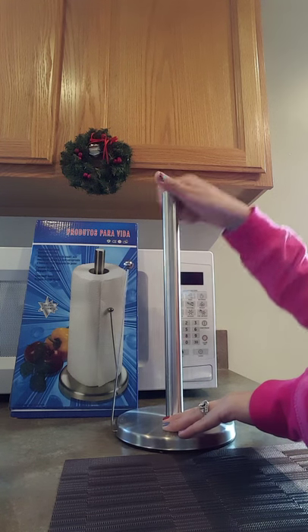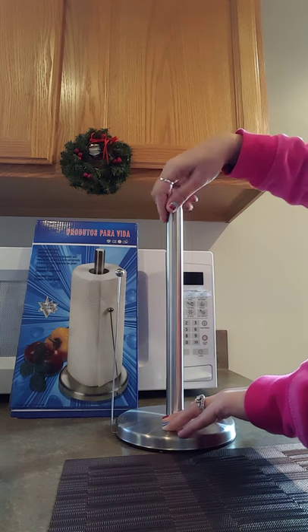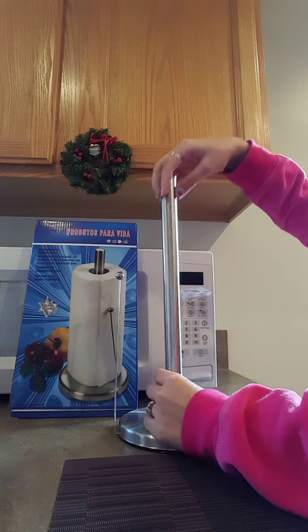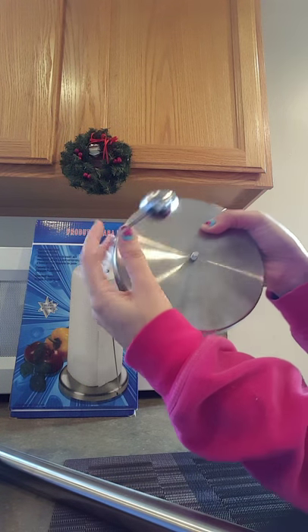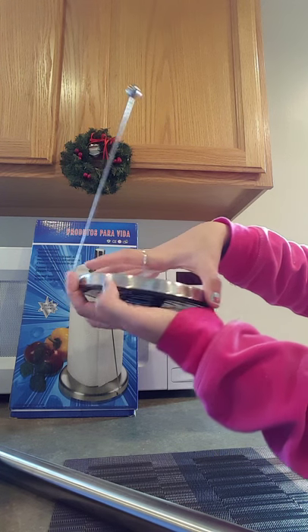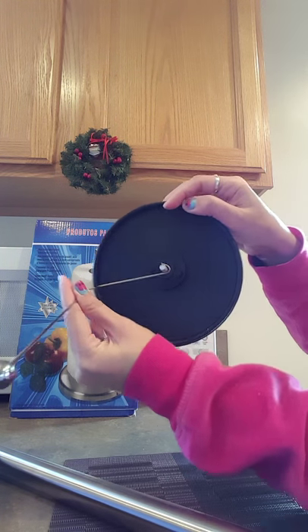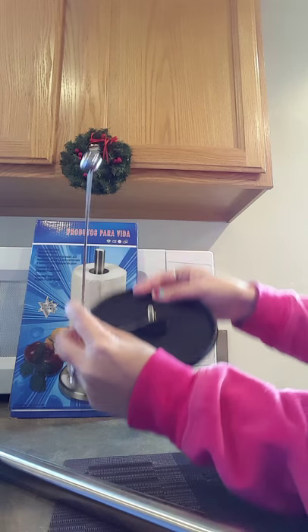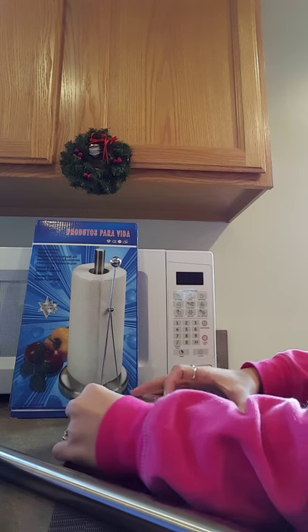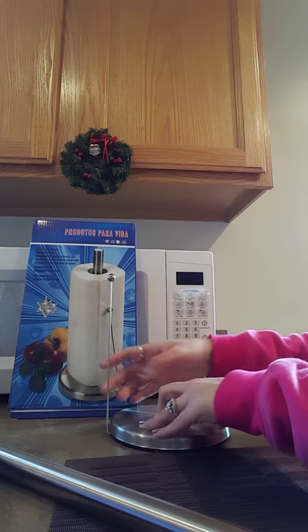This is a screw-type rod. The top base is removable, so you simply put this here like that — like a hook — and put the top base back.